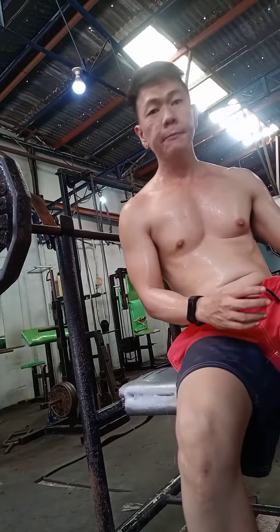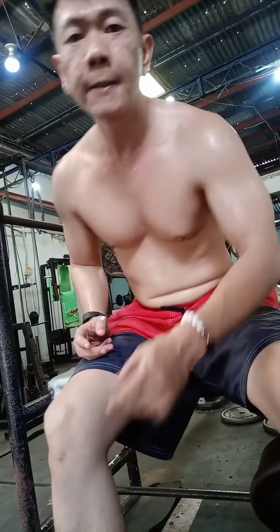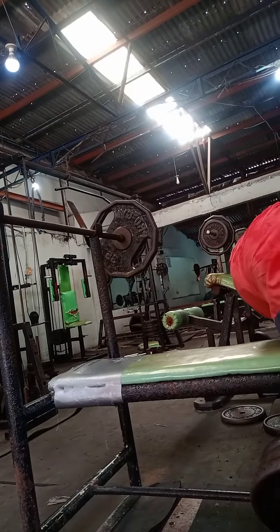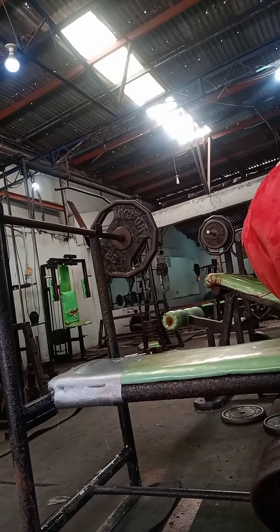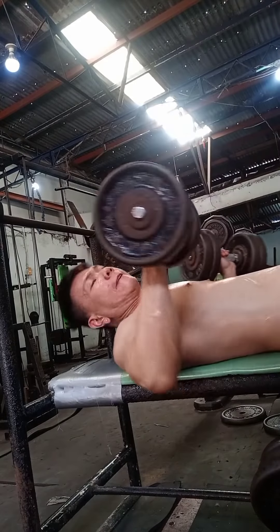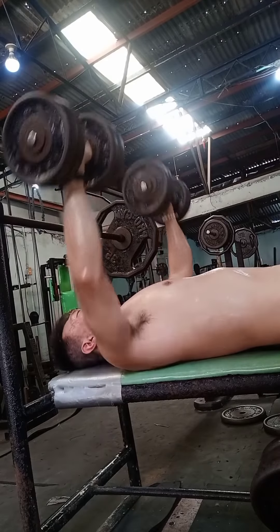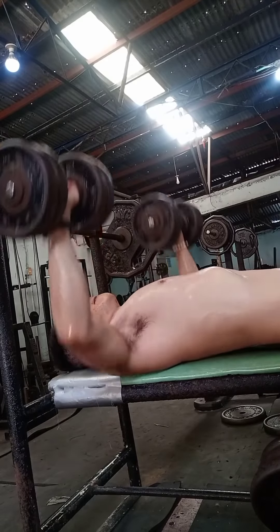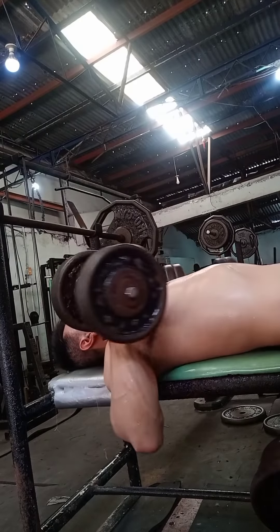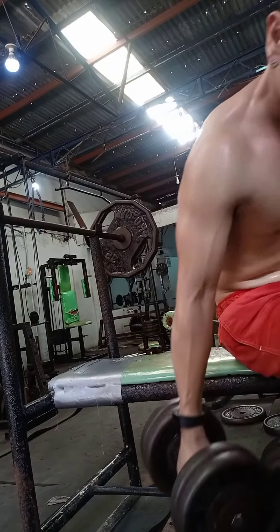Next gagawin natin is dumbbell press. So here, dumbbell press — 12 repetitions, 3 sets. Inhale, exhale.